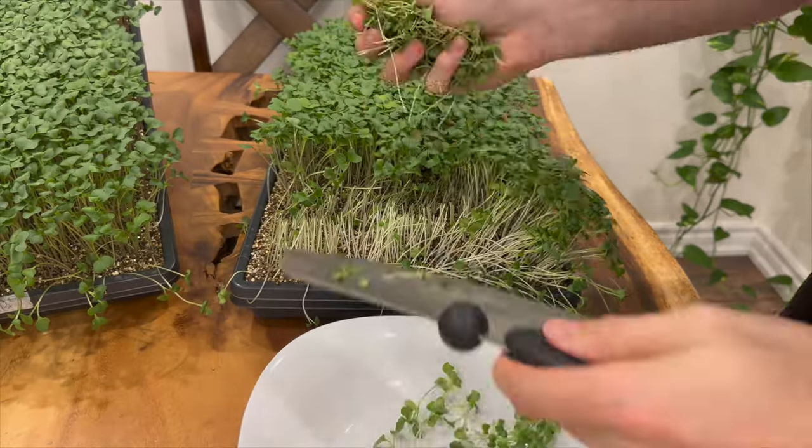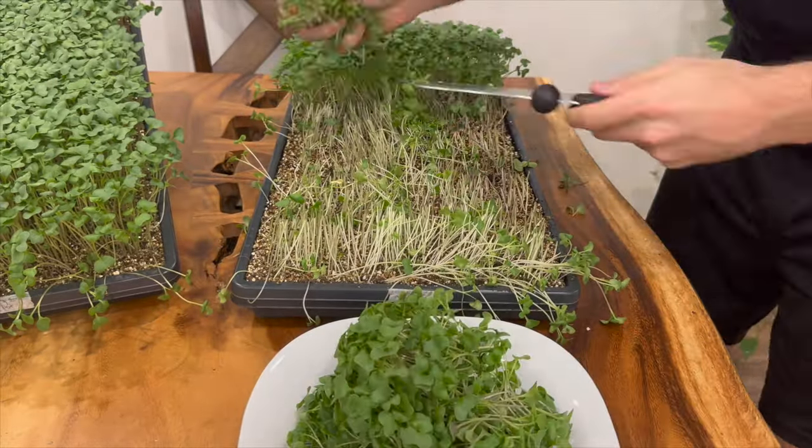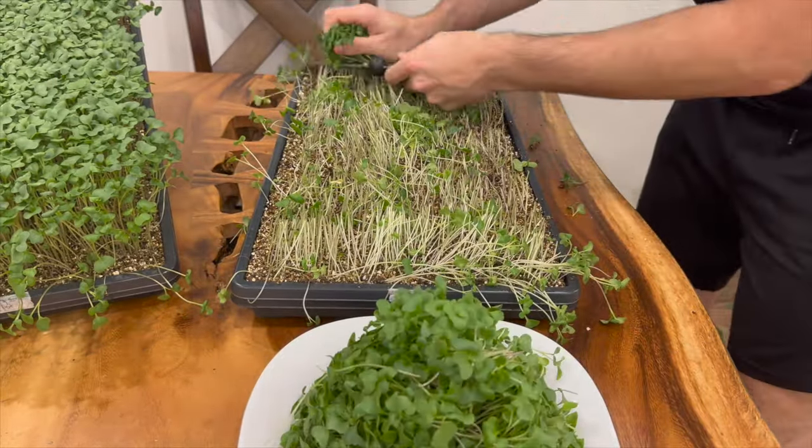Check your microgreens daily to see if they're thirsty or being overwatered. From this point on, it's pretty much a couple minutes a day. Then on day 15 or 18, depending on the temperature of your growing space, harvest the cilantro microgreens using a sharp knife. You can expect about 120 to 160 grams of harvested product per tray. The more densely you plant, the higher the yield, but at higher risk of disease and generally lower quality product.